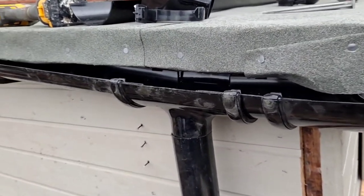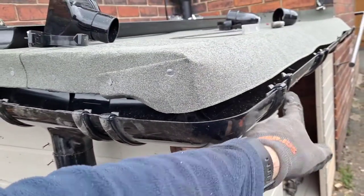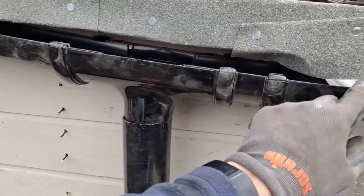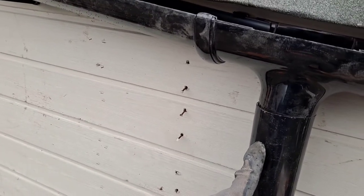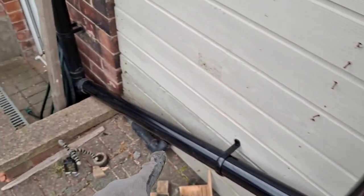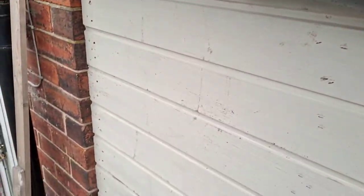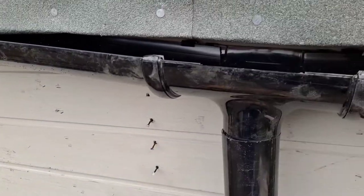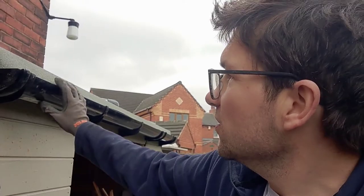That's how you put guttering on — we've done the same principle on this side with the brackets. It's important when putting corner pieces on to put brackets either side, since the corner piece acts as a bracket itself. If you don't put the brackets in, these come flying off. The down pipes are in and it runs all the way across to catch the water and protect the side of the shed. This is classed as four-inch guttering — you can get mini guttering too. I hope you enjoyed the video — please like and subscribe.